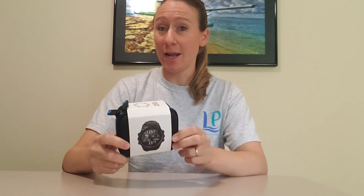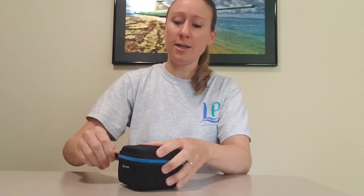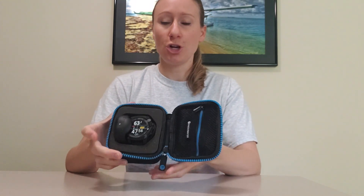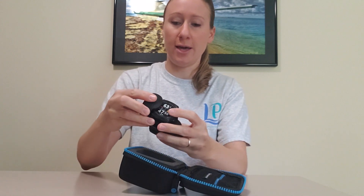Hi everyone! I just got the new Shearwater Teric dive watch and I wanted to open it up and show you a little bit about it. When you first get it, it comes in a really awesome case that you can store it in, and when you open it up you've got your charger and the watch. So let's take that out.